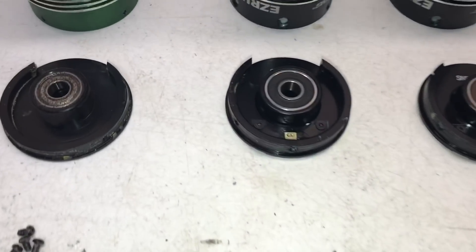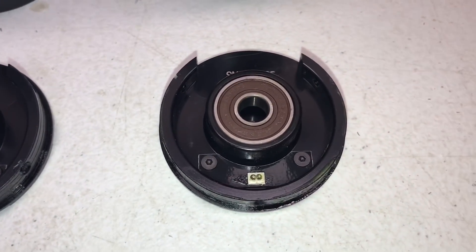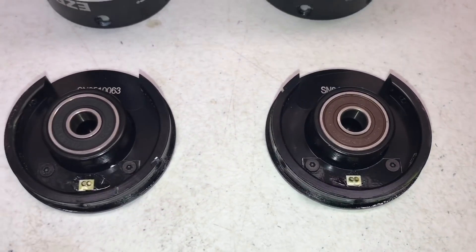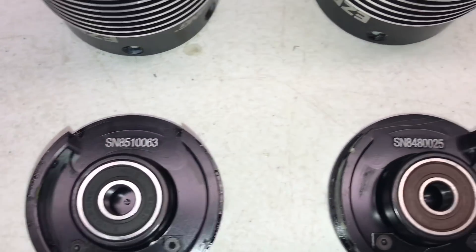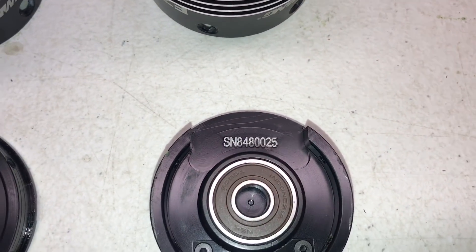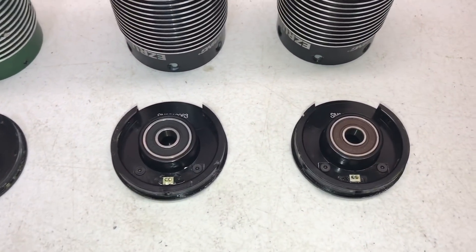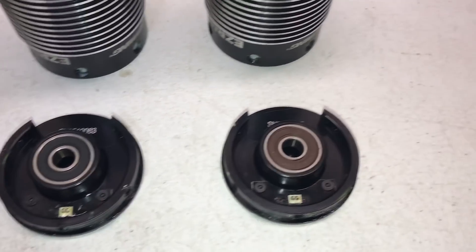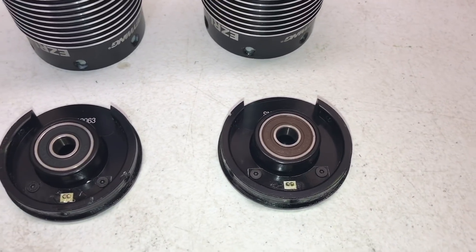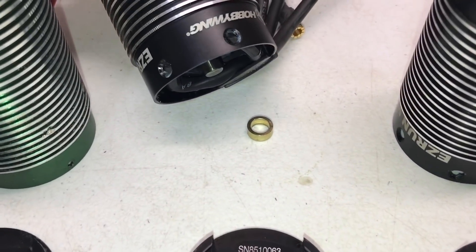Here are your heat sensors — just a simple little sensor inside the can. Notice there are different part numbers for the 800kV and the 1100kV. Not sure if that means a whole lot, but the bearings do have a different seal — maybe this one's a higher-speed seal given 800 versus 1100kV.